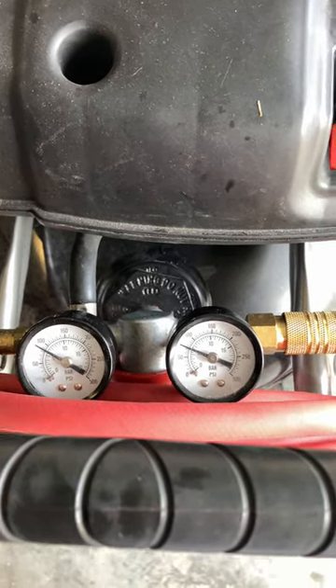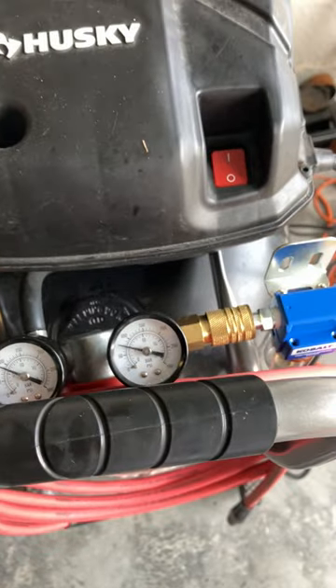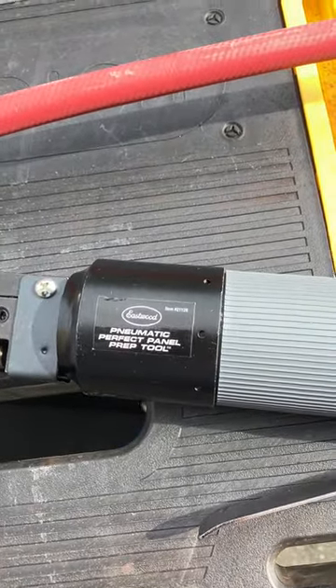Just for the record, today I'm going to test the new Eastwood pneumatic perfect panel prep tool.